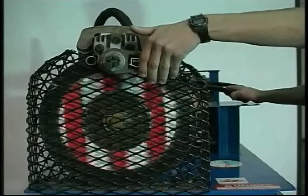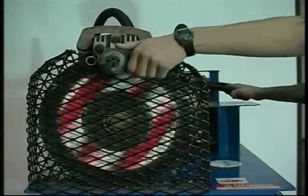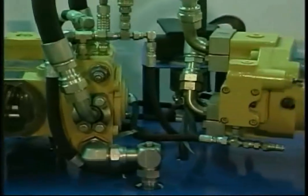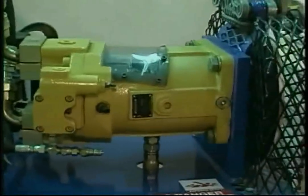A manually activated disc brake has been fitted to simulate a load. As we apply the brake, we can see the internal components of the motor respond. This system — composed of hydraulic pump, motor, controls, and filtration element — is referred to as a hydrostatic transmission.